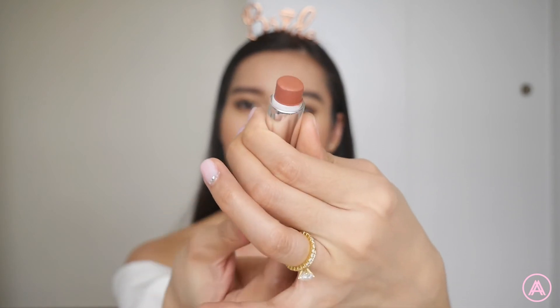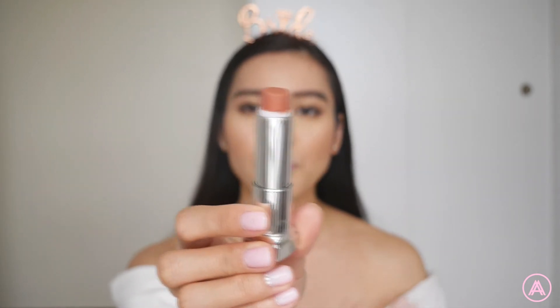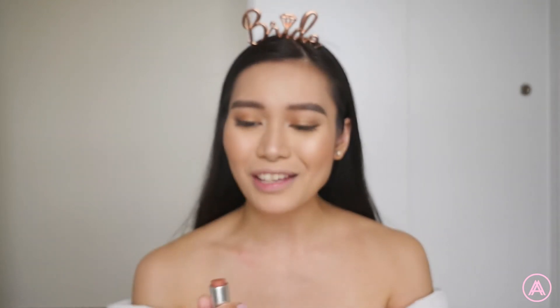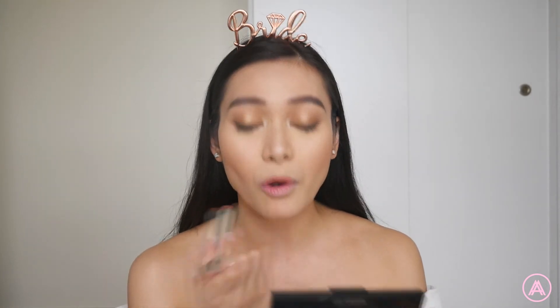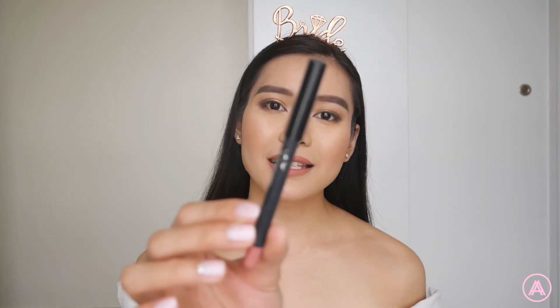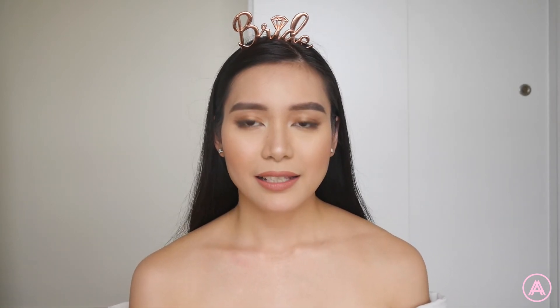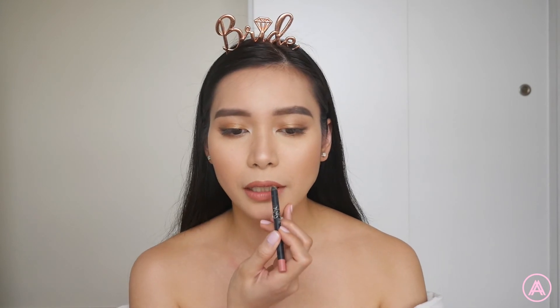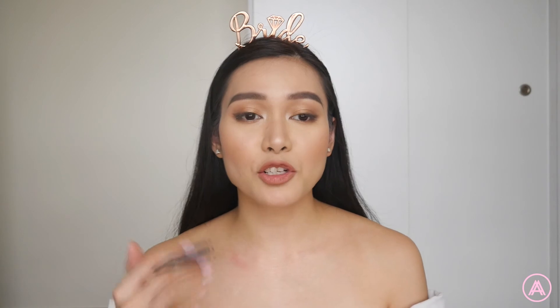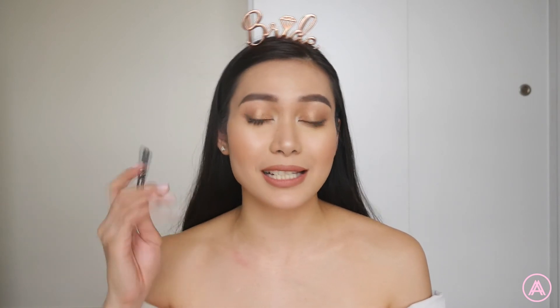For lipstick, I'm using my favorite shade — the Maybelline 656 Clay Crush. It's a beautiful nudie, mauvey shade. I love using this every day; it's so comfortable and it has a beautiful matte finish. I'm also going to line my lips a little bit with this Kylie Lip Liner in the shade Kylie — just on the upper part of my lip. Try not to put too much because I don't want a super intense lip line, just to define the edges of my lip a little bit.